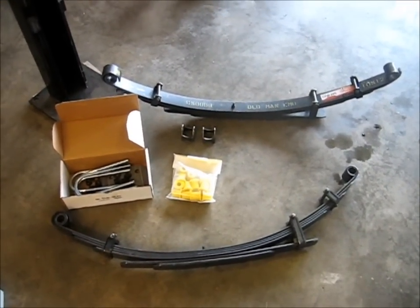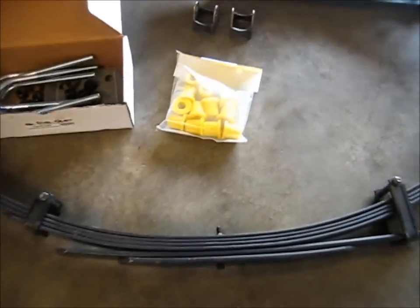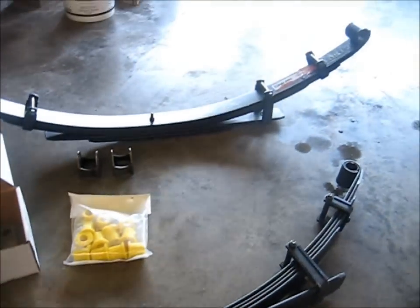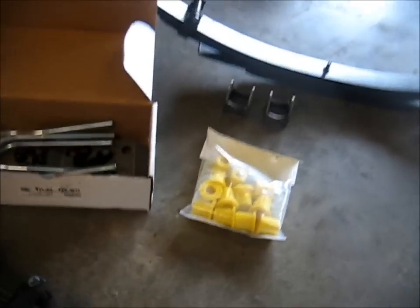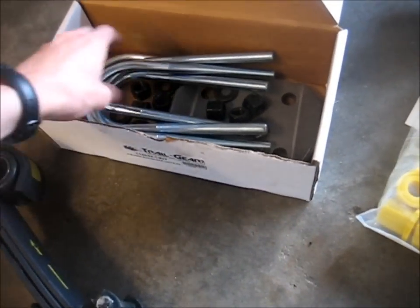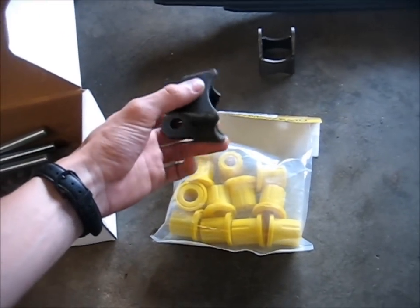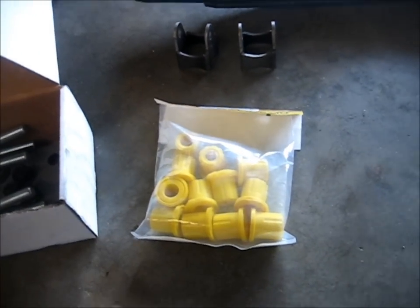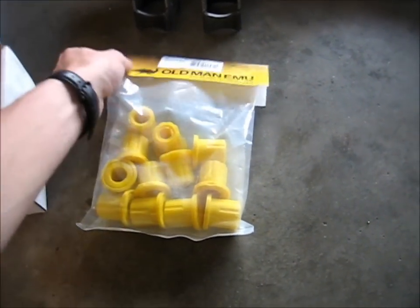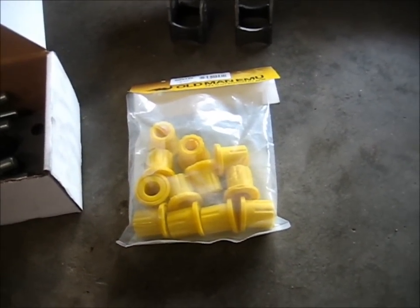I've got a pile of parts here in front of me — some Old Man Emu CS009R springs. These are the 2-inch lift medium duty springs by Old Man Emu, which is the suspension division of ARB out in Australia. I also got a Trail Gear U-bolt flip kit, some shock mounts that you weld onto the axle, and the bushings that go with the leaf springs. This will be a fun install.